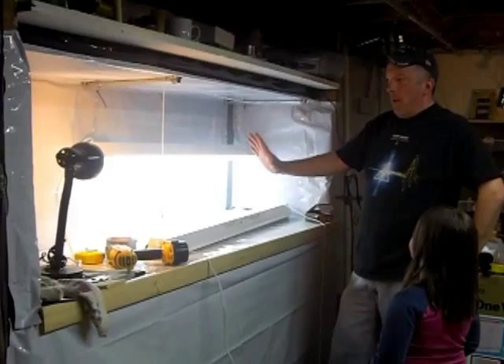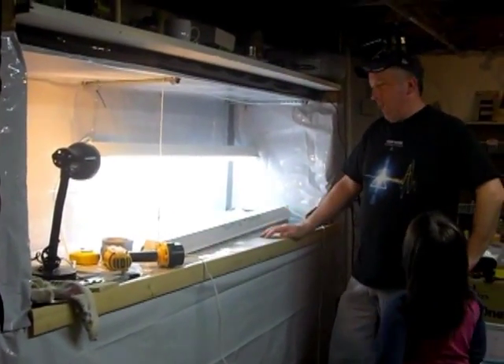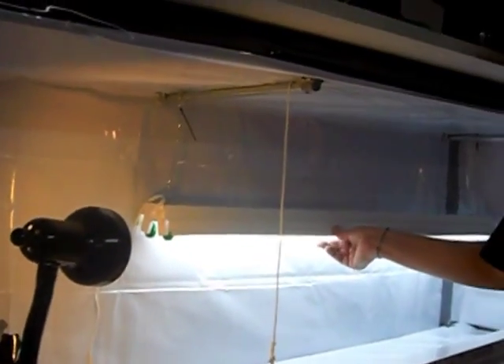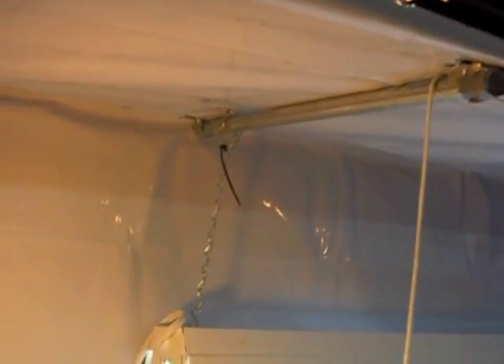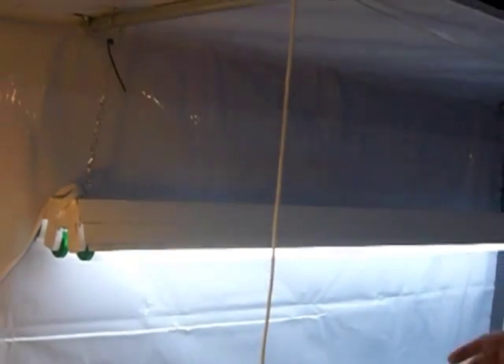We've got our lights up. These are just standard shop lights. What I did find was that the chains these come with — and I hadn't really thought about this preemptively — are stationary for the most part. I have a tiny little ballast issue I'll need to fix on one light, but these are mostly stationary on these chains. I didn't want that because then I'd have to either bring the plants up to the lights or figure out a way to adjust the light height.